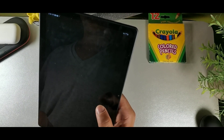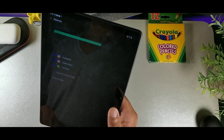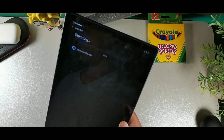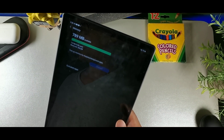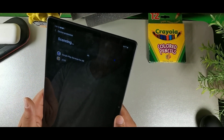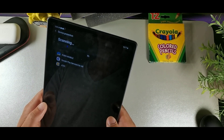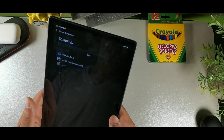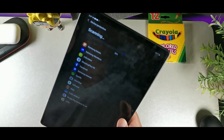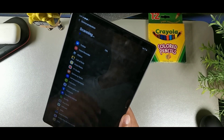Go to Battery and Device Care and click Memory to clean it out — do this maybe once a week to keep things running smoothly. Inside Device Care, hit Device Protection to scan the tablet for threats, malware, and malicious activity. It does a thorough scan and gives you a full report — mine came back with zero threats.